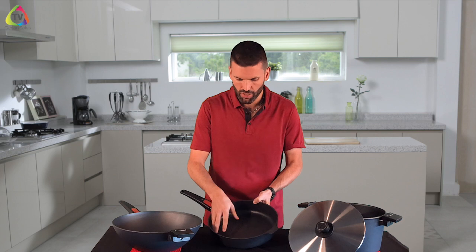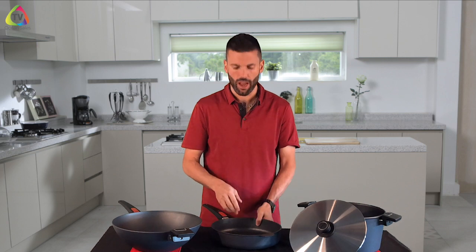I can't emphasize this enough: when using oils in the cookware, stick with high heat oils. If you cook with a low heat oil over time, you are going to cover your great non-stick coating in a sticky residue.